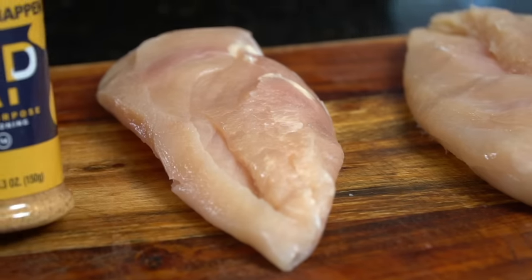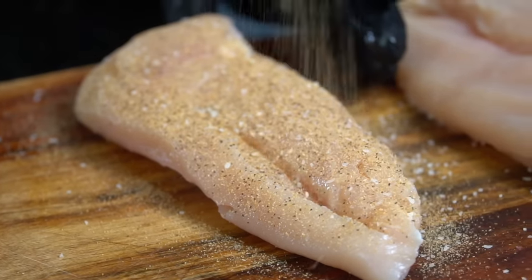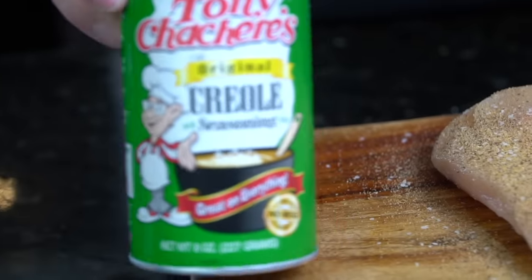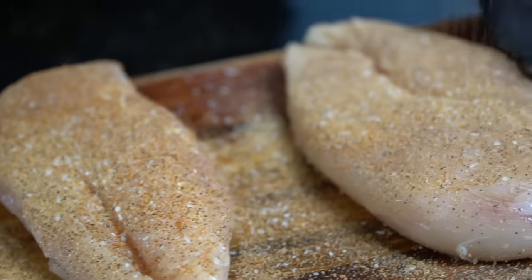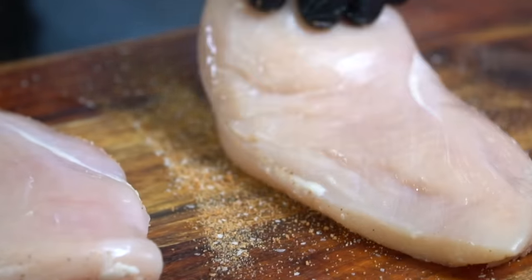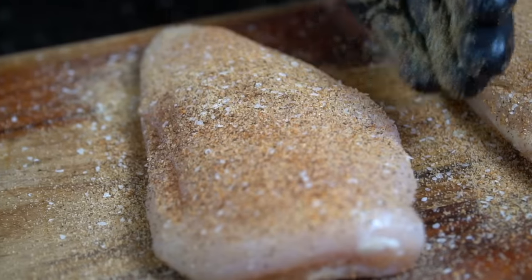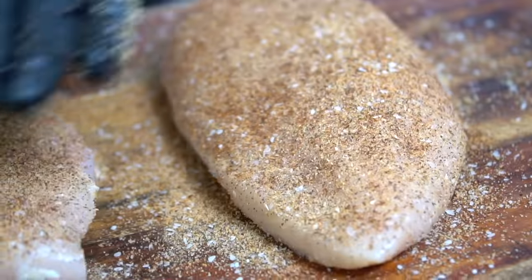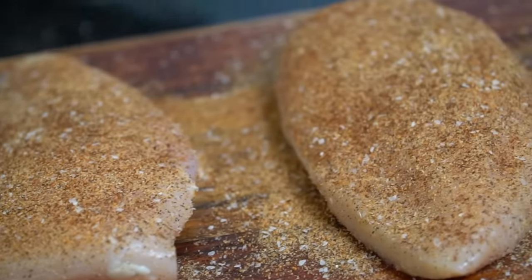We're going to season this up with the all-purpose seasoning — it's just a blend of salt, pepper, garlic, and onion powder, plus a couple other spices. You can use whatever seasoning you like on chicken. We're also going in with some Tony's Creole seasoning. Give that a good coat, season evenly, press your seasoning in, then flip the chicken over and show the other side the same love and affection. All-purpose seasoning, Tony's Creole seasoning, and then a light coating of chili powder to give it that nice dark color — basically making blackened chicken. That's a well-seasoned piece of chicken right there.